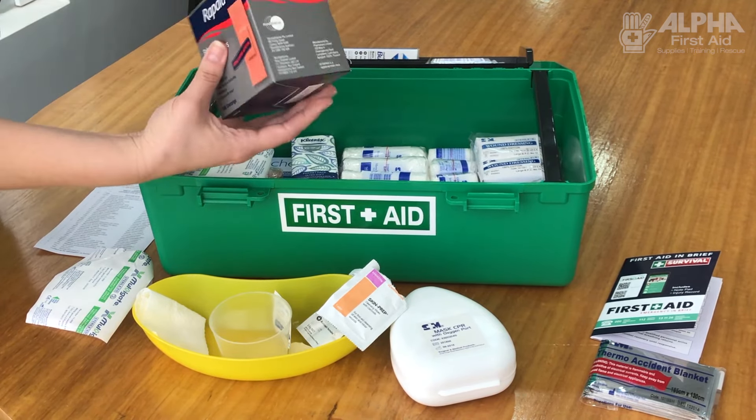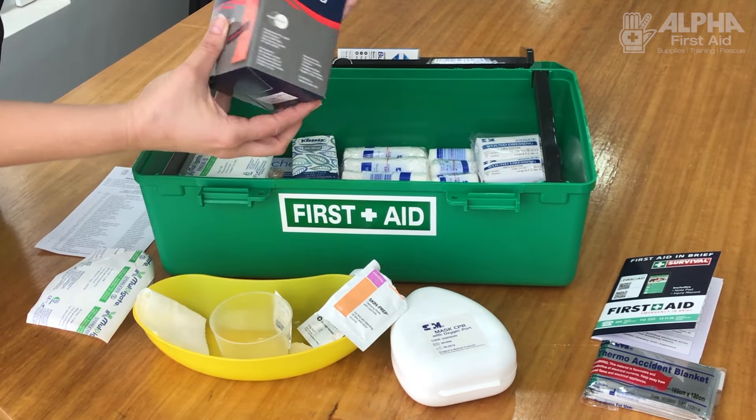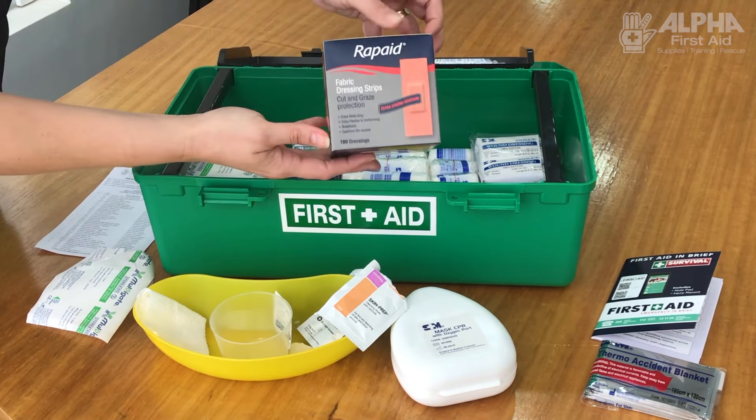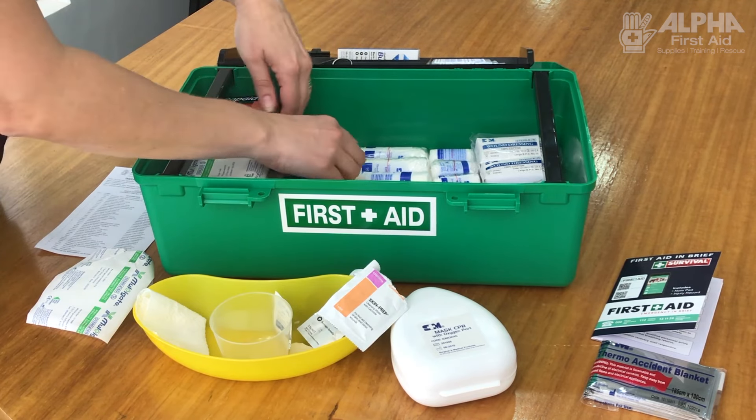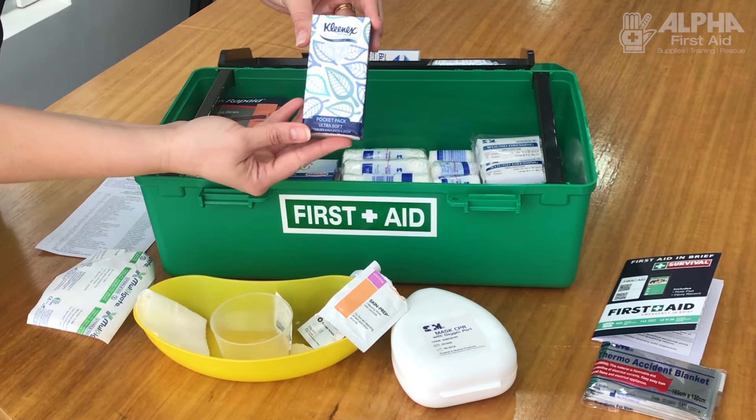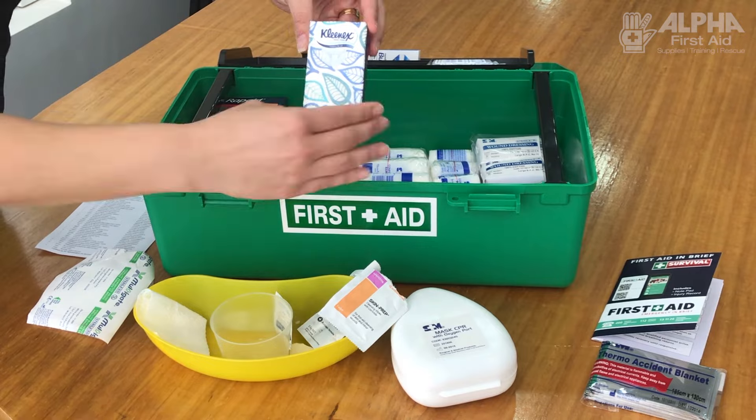Of course, Band-Aids — I'm sure we know what they're for and how to use them. It's an awfully big box, but usually in the office that's what you're going through. This particular kit also comes with a bag of tissues.